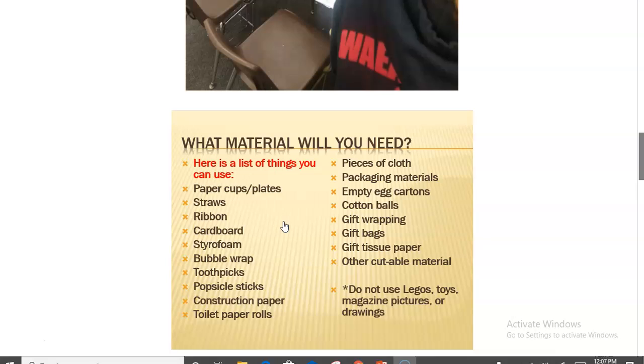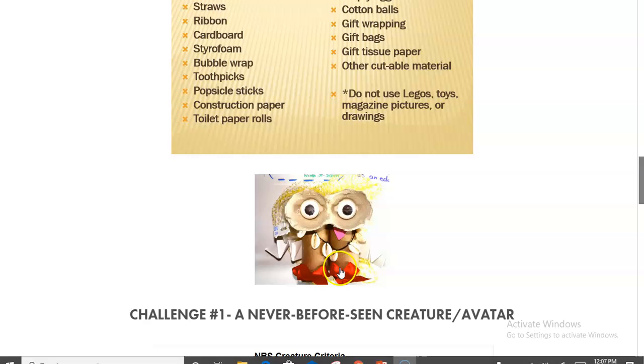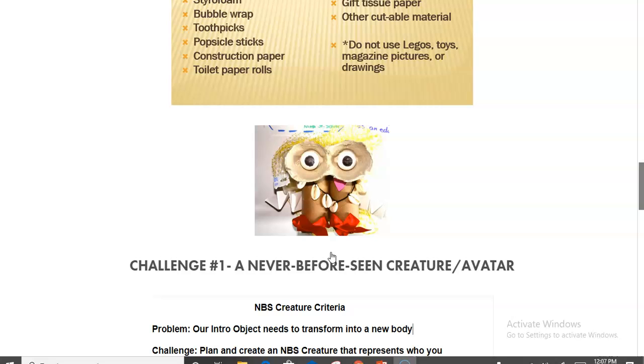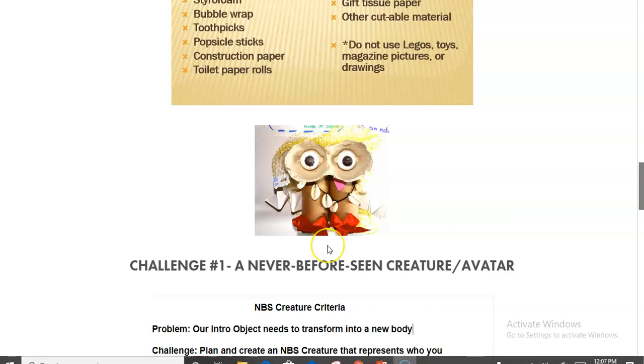It's really just asking them to go around the house and find things that are cuttable — such as foil, paper, or paper cups — a really minimal amount of materials. Notice they're not supposed to use any Legos, toys, or magazines; we want to challenge them to think of new things. Examples of what students might use include toilet paper rolls or even seashells — things they can put together.